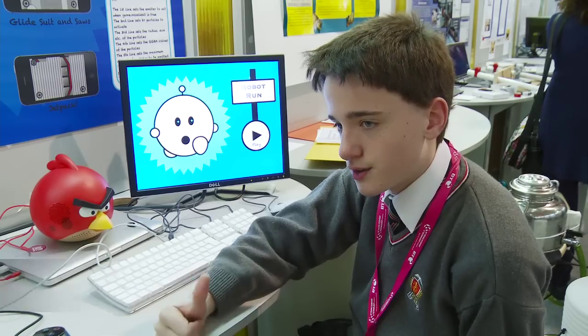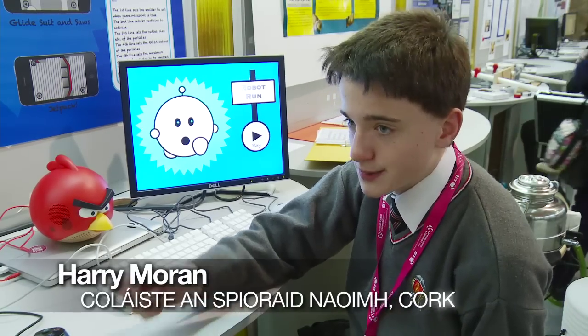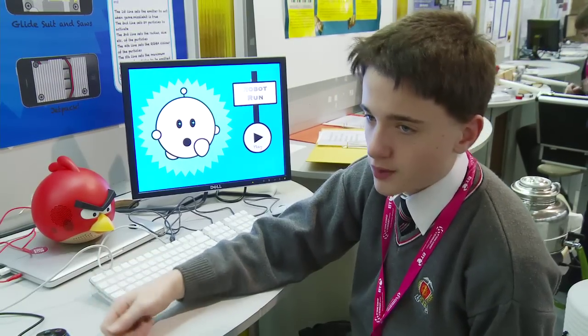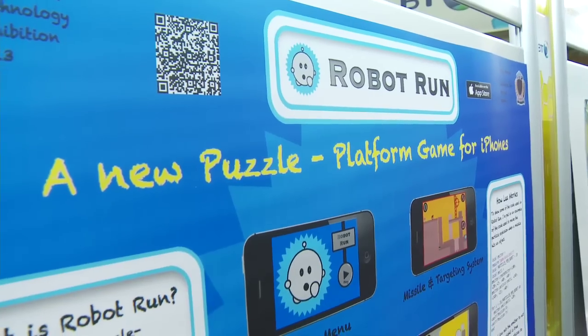Robot Run is a game that was released three days ago for iPhones, iPads and iPod Touches. It's about this scientist who makes two robots. One of them goes evil and steals the death ray, and you have to play as the other one who goes after him.